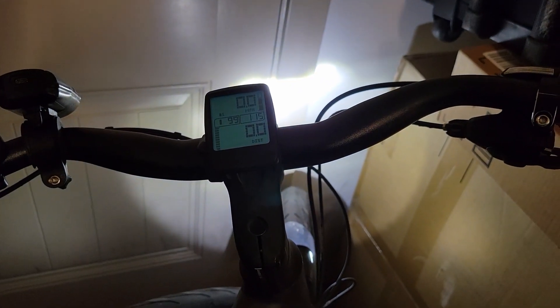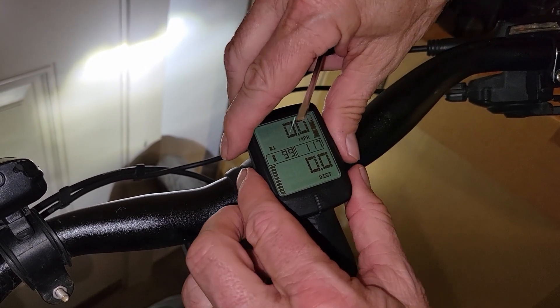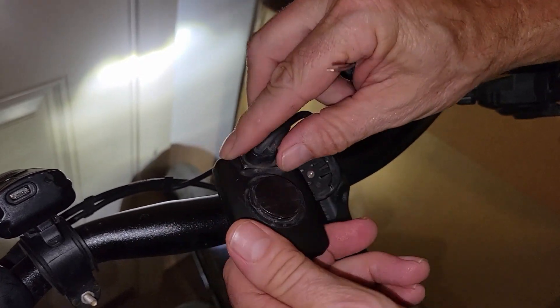So let me show you how to do that. The first thing you're going to do is grab the little computer and twist it clockwise about that far and it will just pop right off.